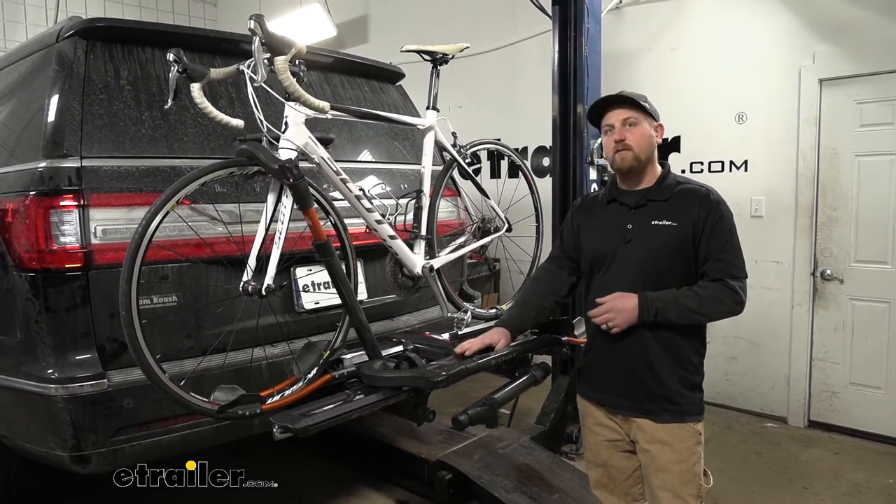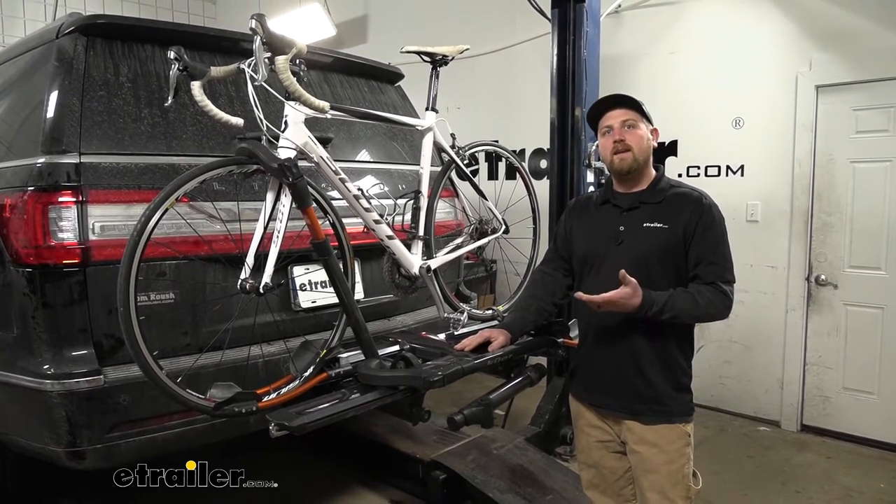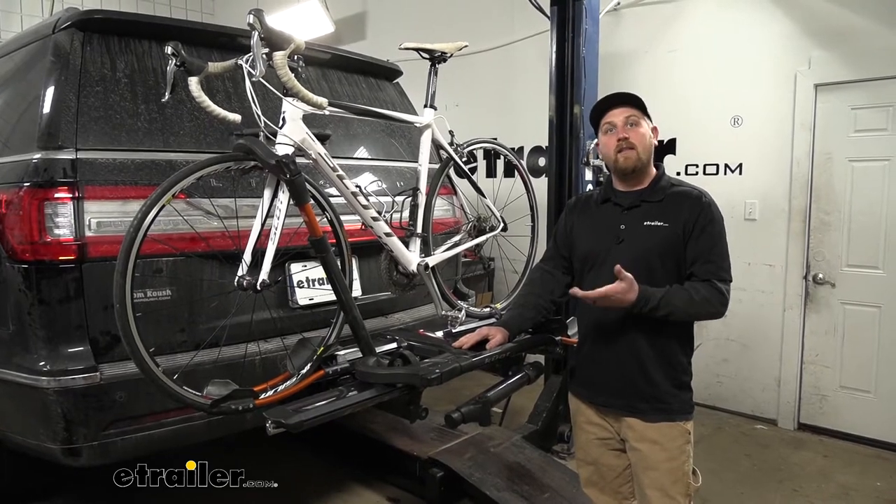Today we have the gunmetal gray, but if that's really not your style, there's also a matte black as well as a metallic black.